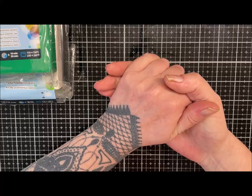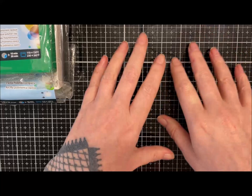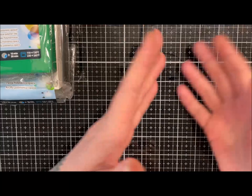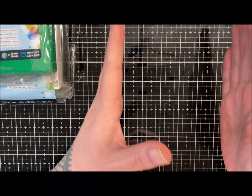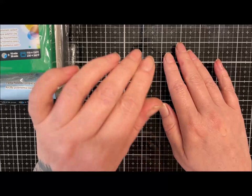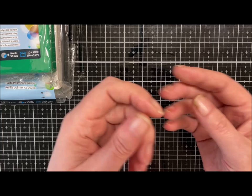Good morning everybody! Today I thought we would do a bit of a back-to-basics with Mukume Gane. We've had a bit of a discussion in group about people saying their patterns are too busy, or the colors aren't right, or a myriad of things they're not happy with. So what I'm going to do is use the same colors for two blocks — one thicker with less imprints, and one with thinner layers with more imprints — the two extremes, so we can talk about the difference.